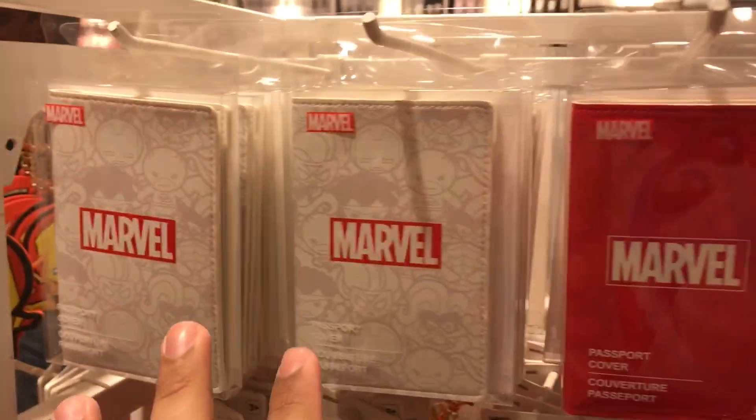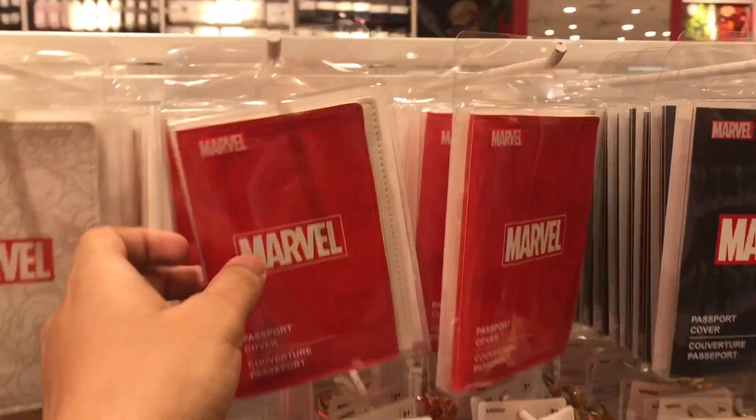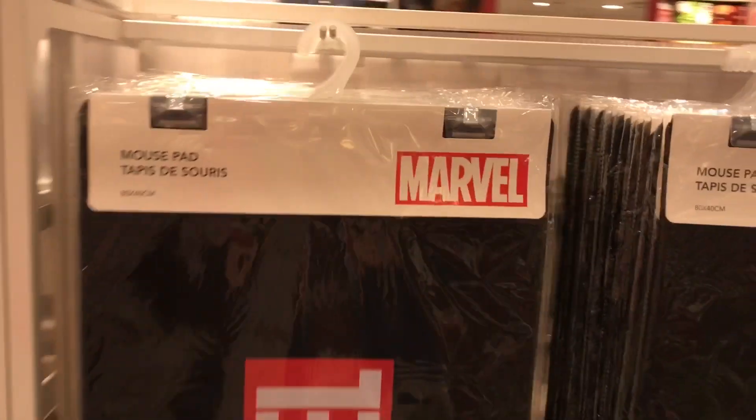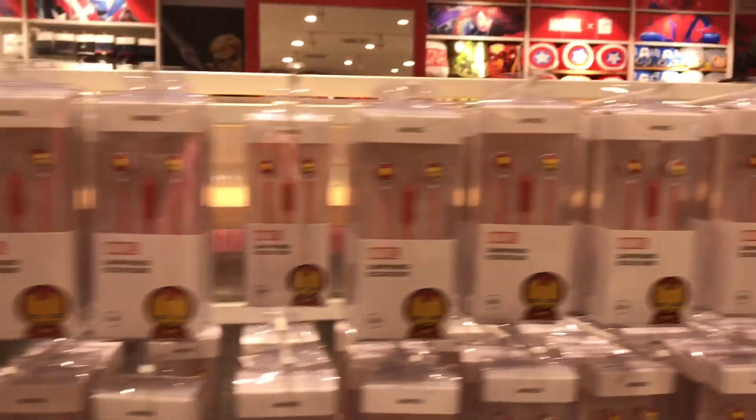I am not even a Marvel fan — I am a DC fan. But still the collection is so dope that I am going to take this. So this is a mouse pad where you can keep your laptop and your mouse. It's very huge, and this is for the tech-savvy people.